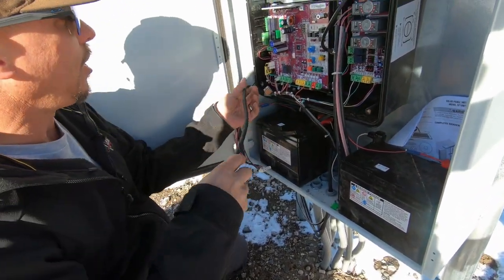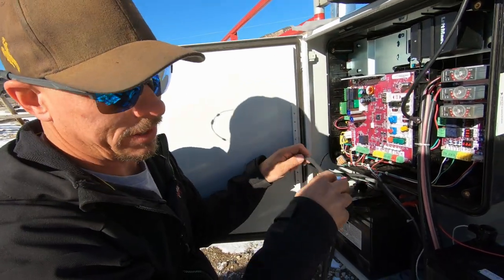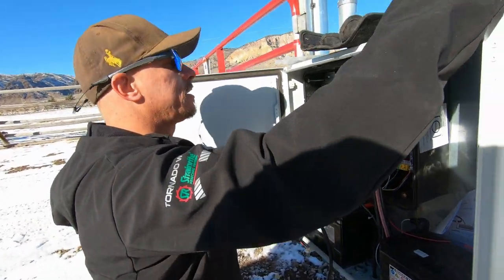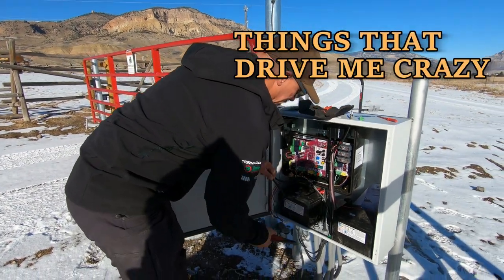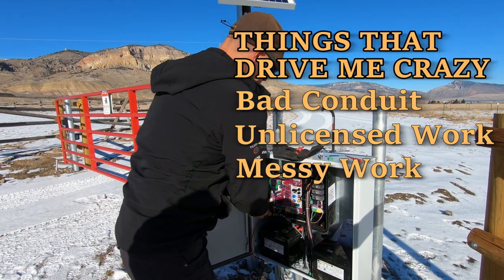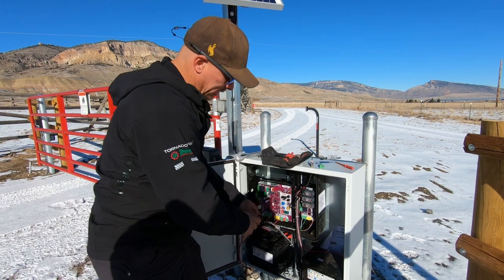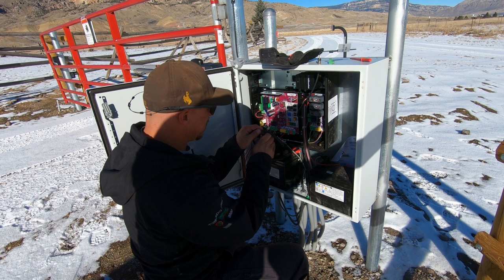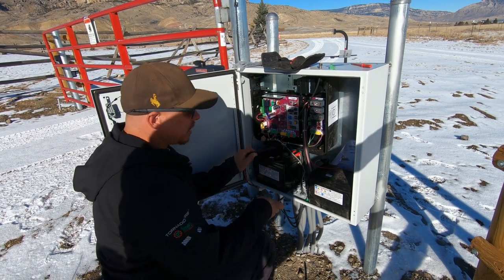Properly terminated conduit is something you unfortunately don't see with far too many gate operator installers — it drives me nuts. Right up there with people who don't bother to get their license before doing this work. In Wyoming you're supposed to have a low voltage license, but a lot of people don't, and then they come in and butcher an install.